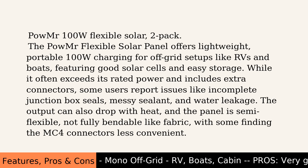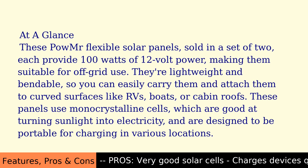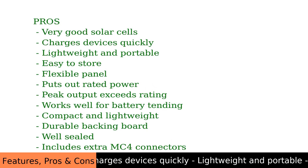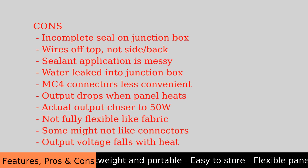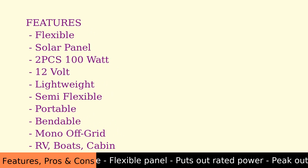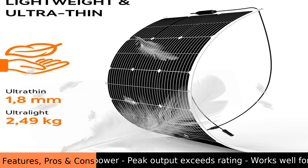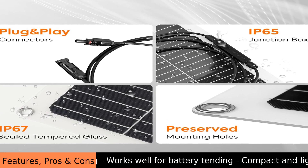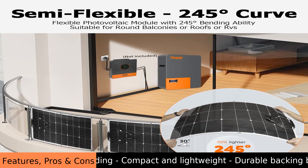The POW MR 100W Flexible Solar 2-Pack is not going to power a whole house, but it can be useful for smaller portable applications. It is a suitable product for those starting with solar power. It's important to remember that solar panel output can vary depending on sunlight conditions — clouds or even small drops of water can affect performance. The buffer of energy stored in the battery is important. The panels are designed to deliver 12 volts, which is a common standard for many off-grid systems.